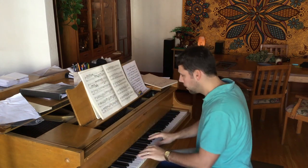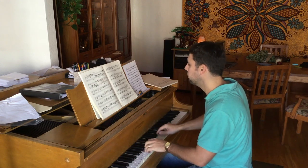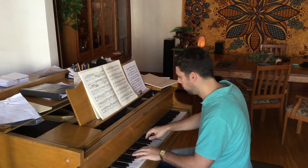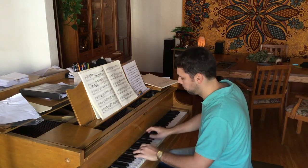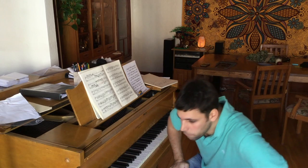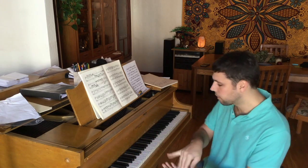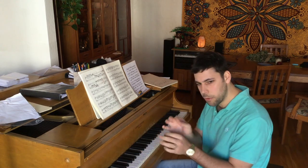Coming back to our example at the beginning of this piece — now we have just the right tension to make things kind of crispy, sounding really rhythmically precise and sharp. We have that definition. So a tiny little bit of tension is a good thing. Basically 90% of us, our problem is we're too tense. We have to work on relaxing as much as possible — that helps technically even when you're learning this. It helps to feel that relaxation.